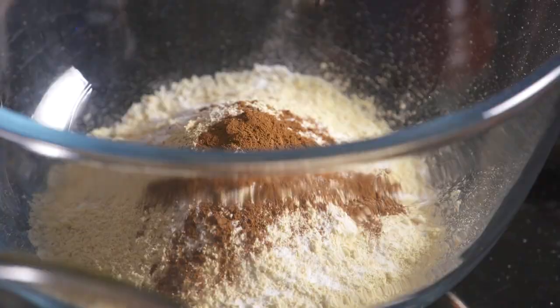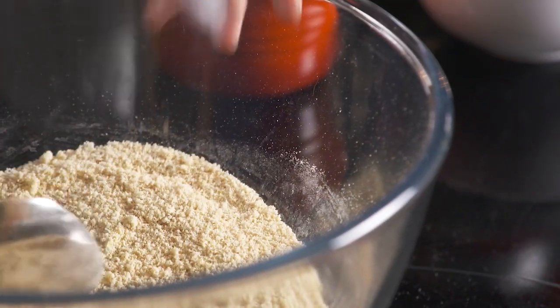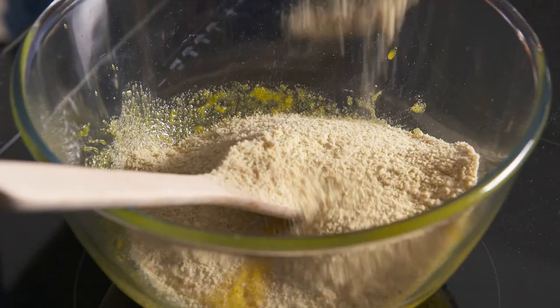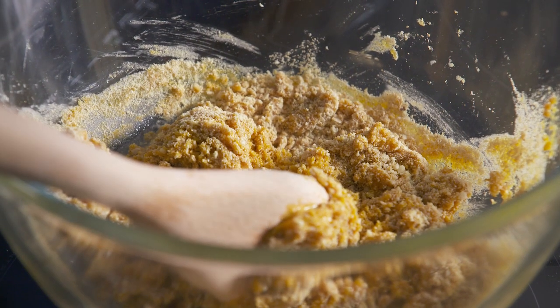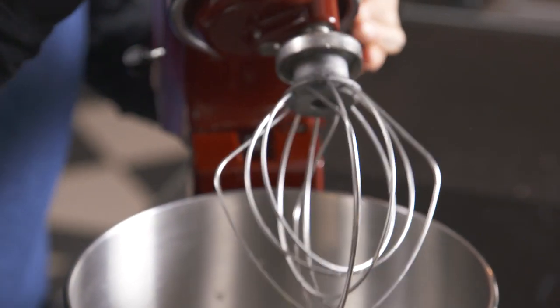So mix that through. We're using two flours which are actually really high in fibre and high in protein, and lupin is actually what they call a prebiotic, so it's something that feeds our good gut bacteria. Now depending on the size of the eggs you might get it perfect — if they're smaller you're going to have to add a little bit of water to it.